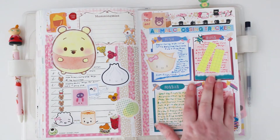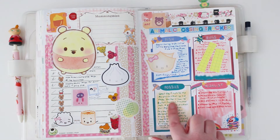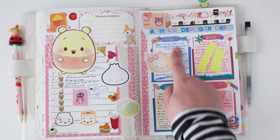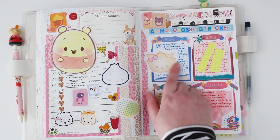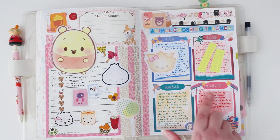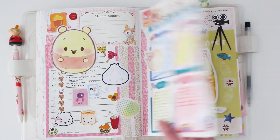This was my Animal Crossing tracker, available from my online shop. Because I didn't play the game I decided to mix up how to use the tracker. The categories were fish, bugs, fossils, and wish list — so I wrote about my favorite fish and chip shop for fish, put things that were bugging me for bugs, wrote about my day for fossils, and listed things on my wish list. You can always play around with these printables.